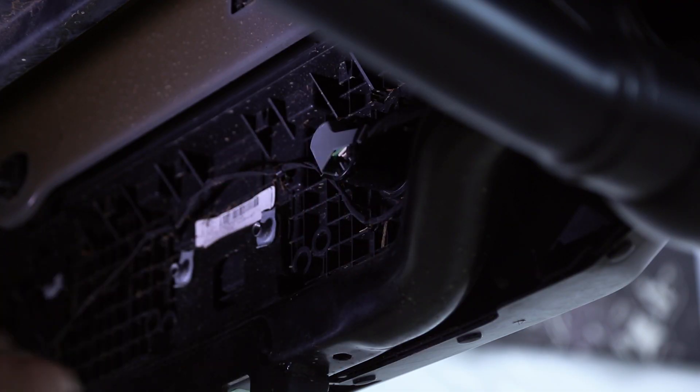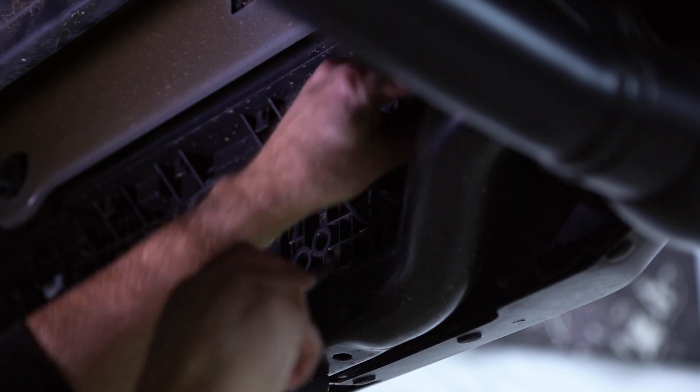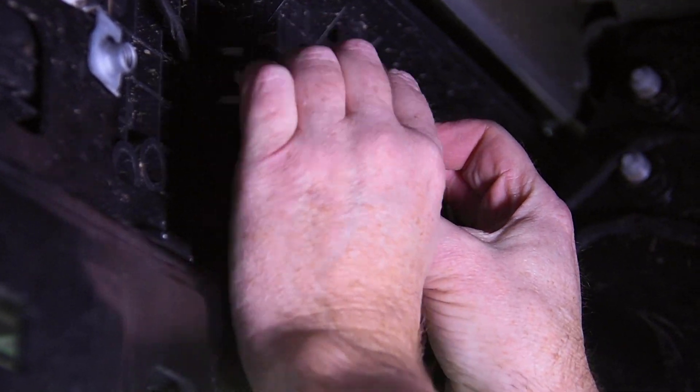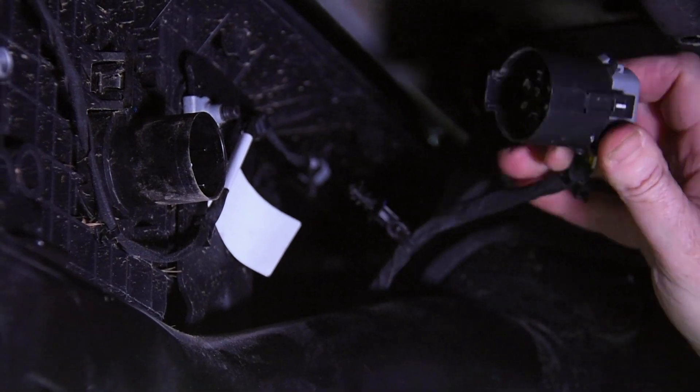Starting here on the back side of the rear bumper, we've got all our wiring. We want to reach up in here and pop these Christmas tree clips. Then we reach up on the back side, press down the little lock, give the plug a wiggle, and off it comes.